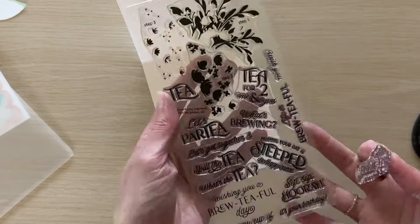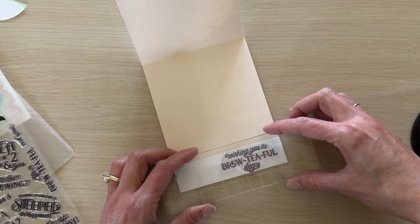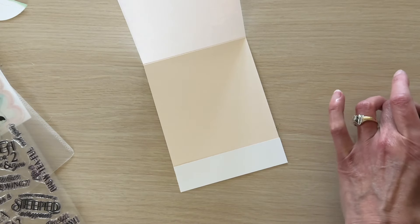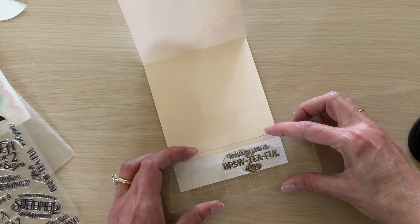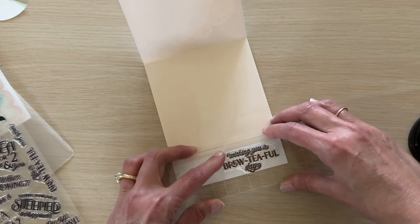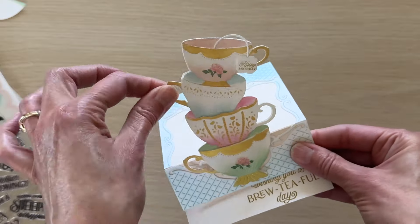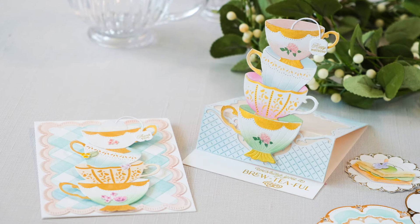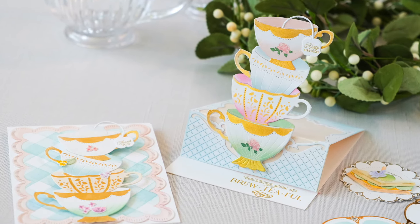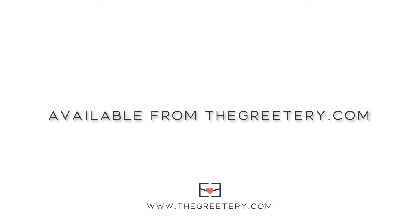As a last step, I'm going to pull out my Brew-Tea-ful Day stamp set and stamp a sentiment on that strip of card stock adhered to the inside of the card. It's a great place to stamp a sentiment on an easel card because when you pop it up in display mode, that sentiment will show. I'm using a sentiment that says 'Wishing you a brew-tea-ful day.' Our card is finished — this adorable pop-up card is fun to display and has a great interactive element. Thanks for joining me, and this new Garden Party collection will be available at thegreetery.com beginning at 10 a.m. Eastern time on Friday, June 14th.